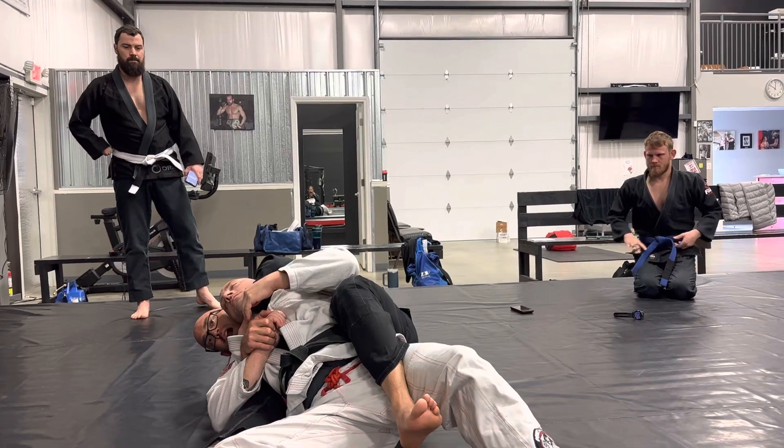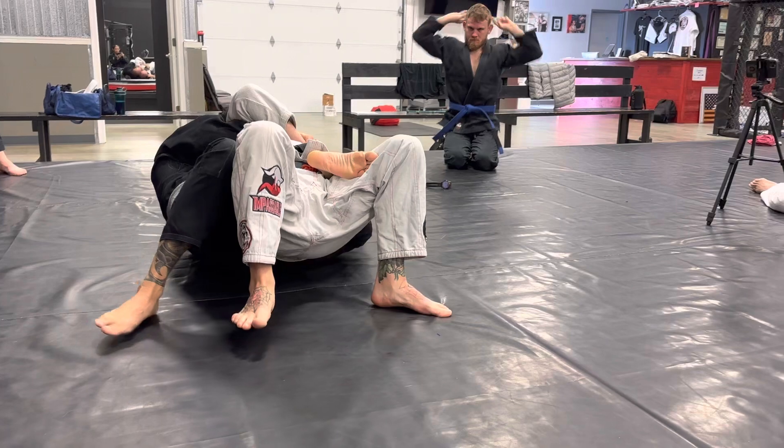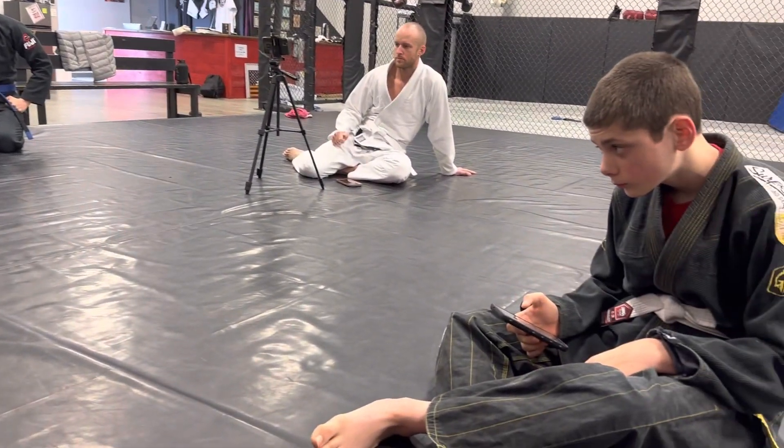Okay. I can finish him here, but the problem is he can also escape. So I use my foot and I come back. Now, as I'm back, I just hide my left elbow.